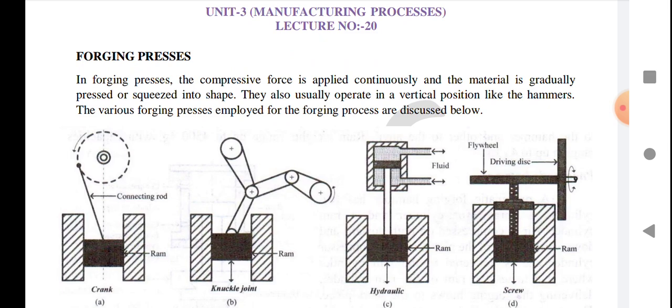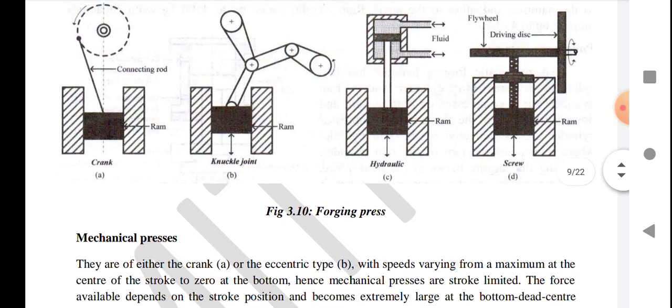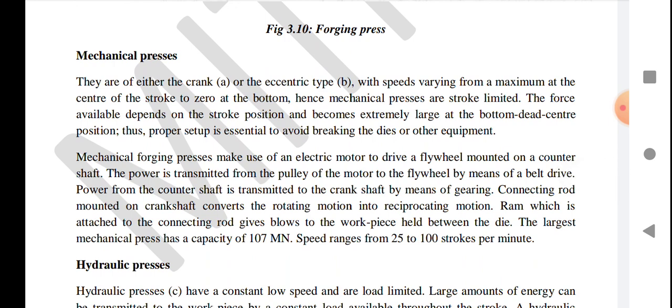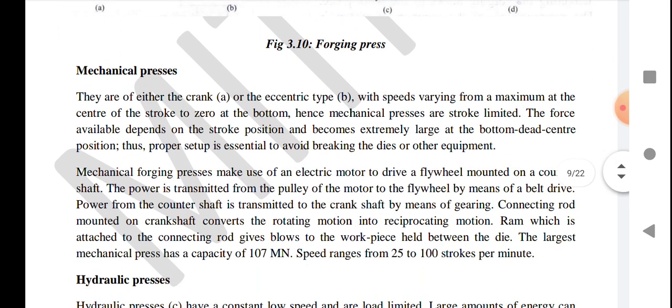The various forging presses employed for the forging processes are discussed below. The forging presses shown in the figure include crank mechanism, knuckle joints, hydraulic press machines, and screw press machines. In mechanical press machines they are of either the crank or eccentric type, as shown in figures A and B.